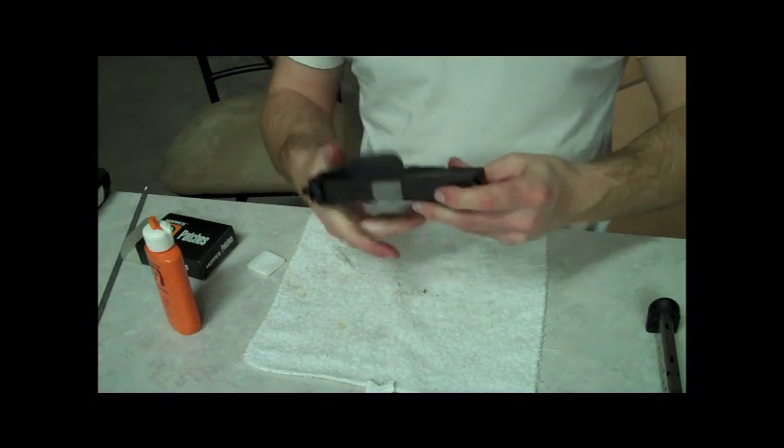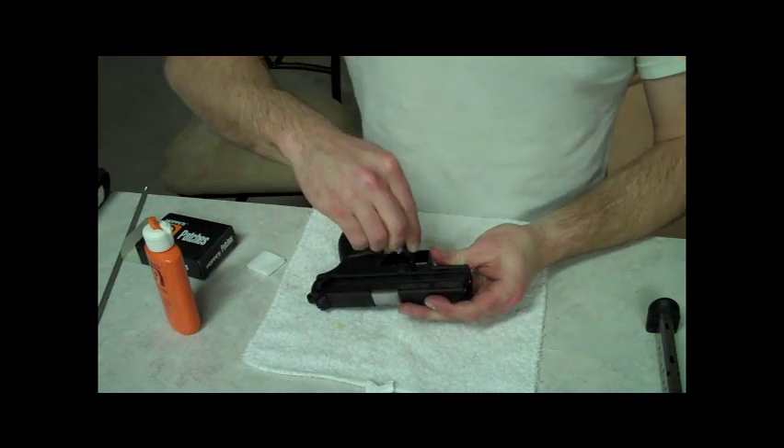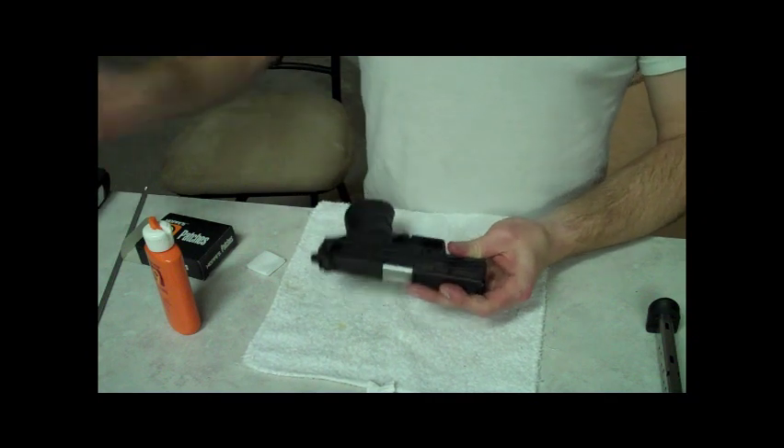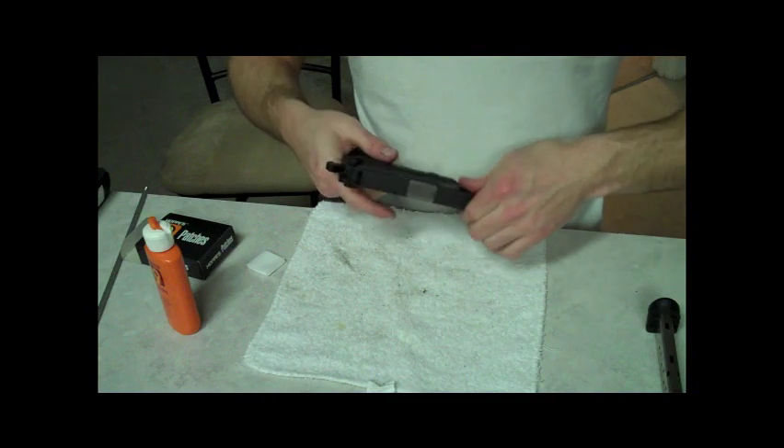That's it. I love this gun. I think anyone that wants a decent carry gun should look at this one — it's a great shooting gun. Hopefully they'll have more accessories coming for it in the future. But that's it. I'll see you guys later.